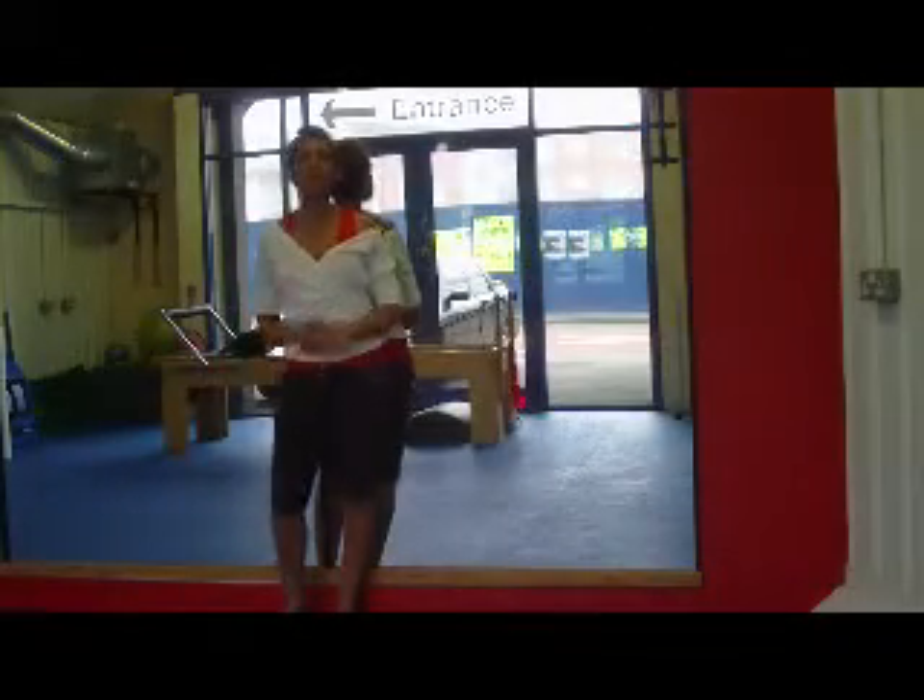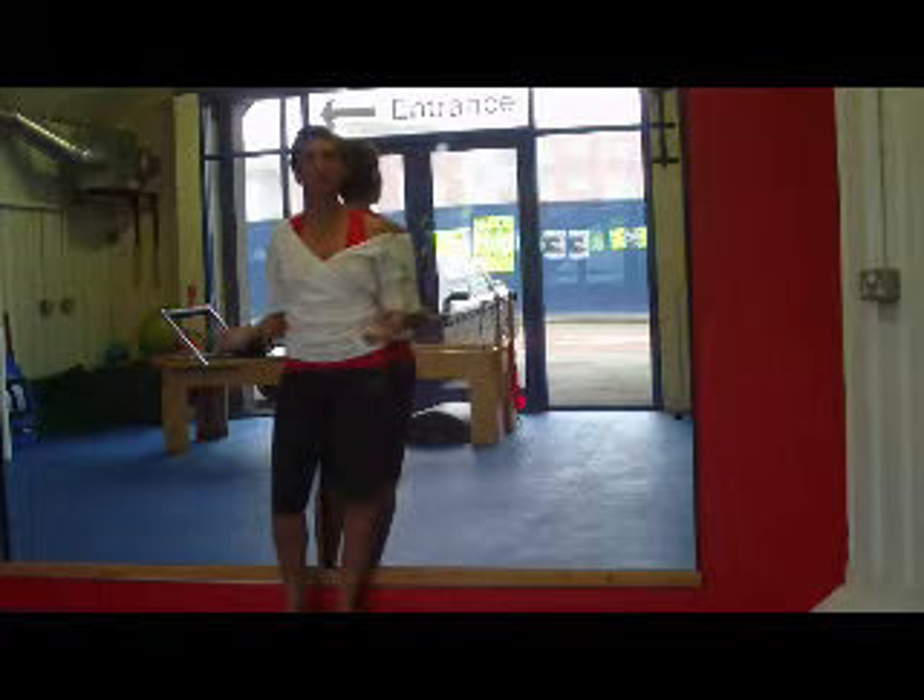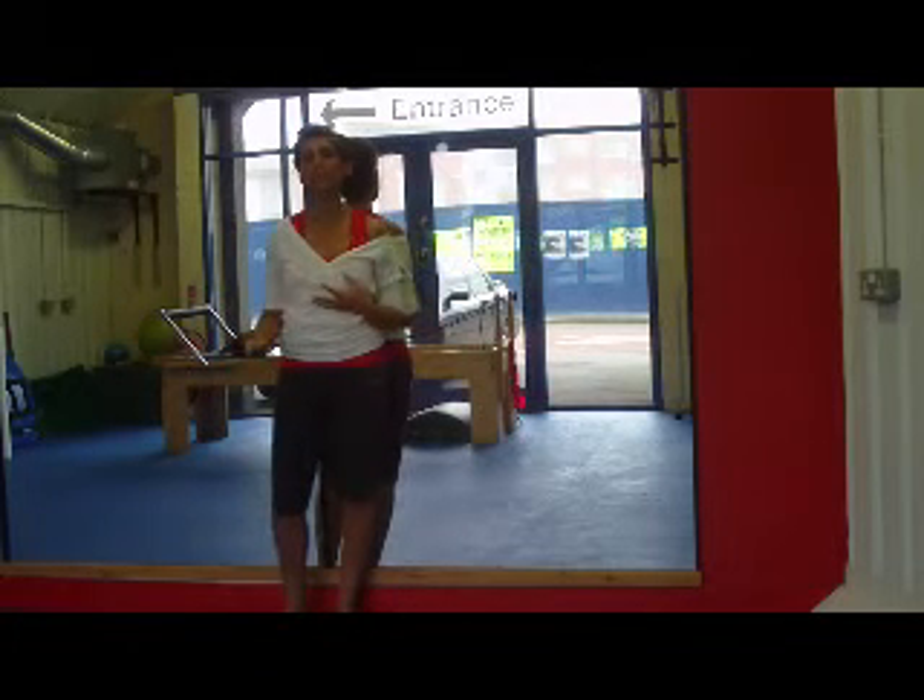Hey mum, this is Nisha at The Nine Month Club at www.TheNineMonthClub.com. So today I want to bring you a body fix solution for your aching neck and your shoulders.